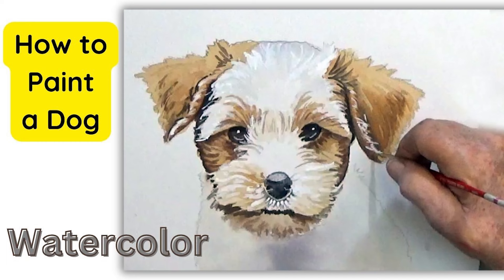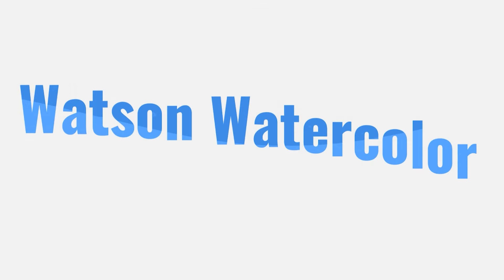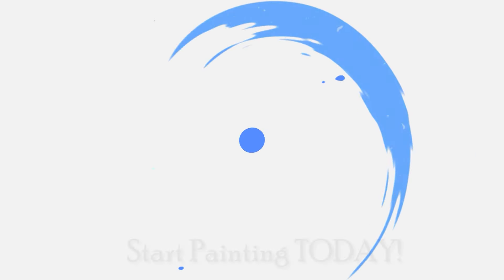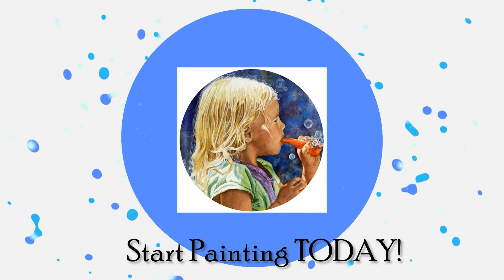Good morning. This video will demonstrate how to paint a cute puppy step-by-step. You can download everything you need at watsonwatercolor.com and the link is in the information below the video.